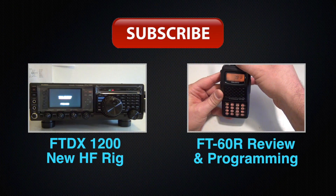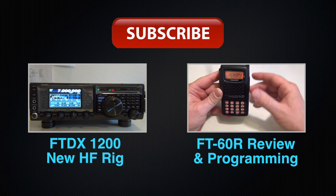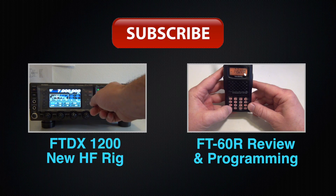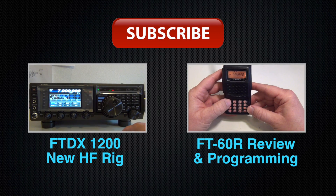Thanks for taking the time to watch. If you haven't done so, please subscribe and take a look at some of these other videos. If you have any comments, questions, or concerns, please leave them below. Thanks again, see you next time.